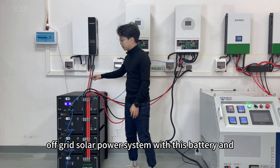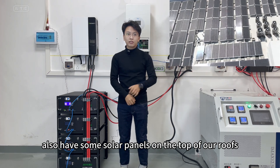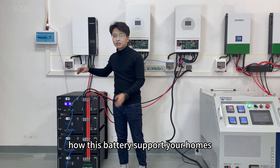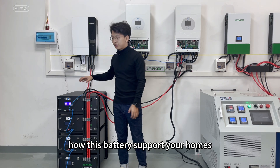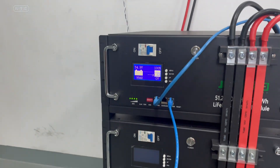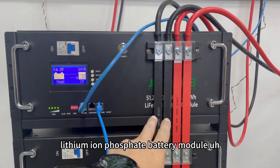Today I have built a whole off-grid solar power system with this battery and two inverters. We also have some solar panels on the top of our roof. Let's check how this battery supports your home. I'm using one 5 kilowatt lithium iron phosphate battery module connected to the solar inverter.